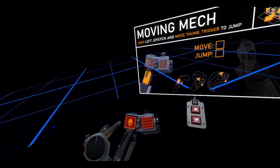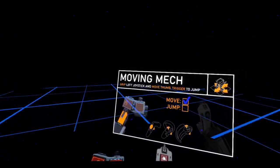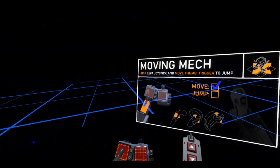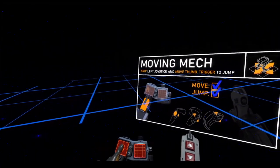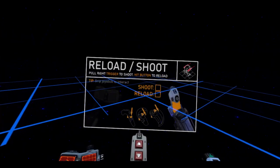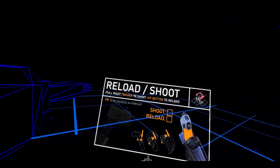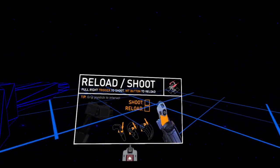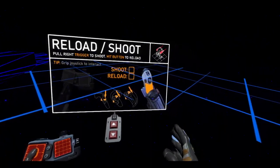Trigger to jump. Okay, so we're going to use the track pad on this. Pull right trigger to shoot. Hit button to reload. Reloading is down on the track pad.